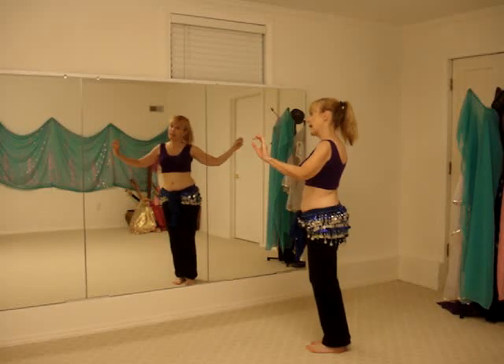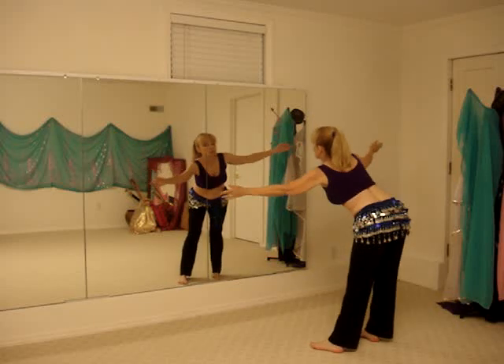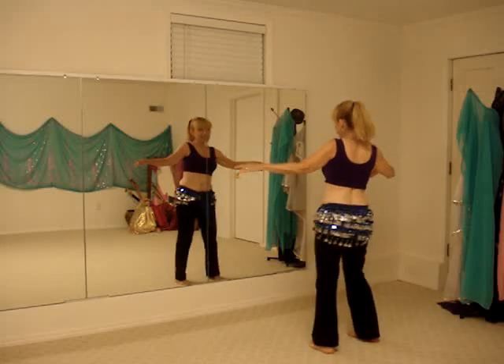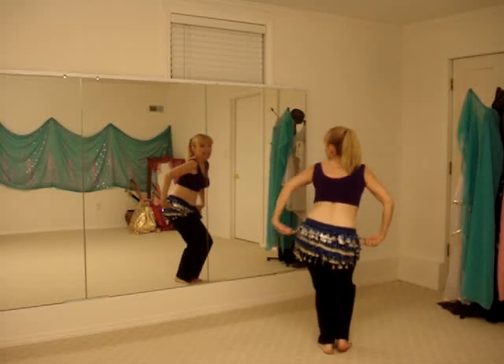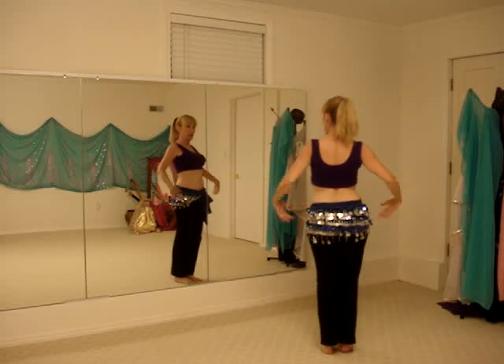That's the first part. Second part, we're going to step out with the right foot. We're going to bring everything in, turn this way, knees bent, tuck the butt under, and roll up.